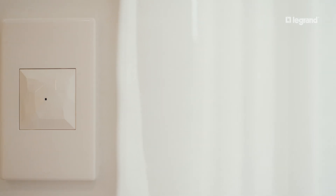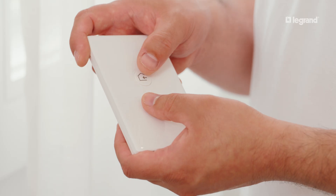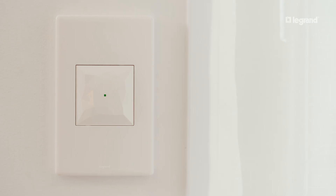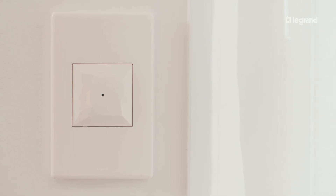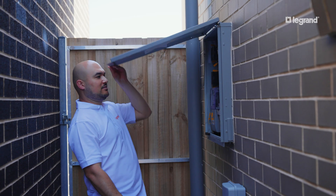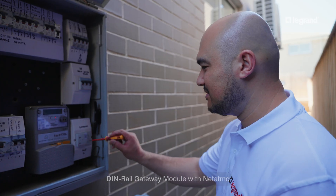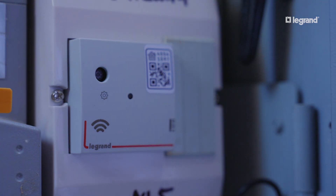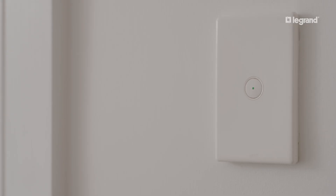If you are using a wall mount gateway, perform a brief single press on the button of your wireless master switch. Your gateway light will then turn off. If you are using a DIN rail mount gateway, perform a brief single press on the cogwheel and the light will turn off. Once the network is closed, the smart switch LED will turn off.